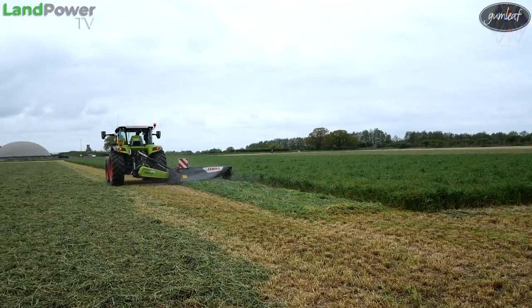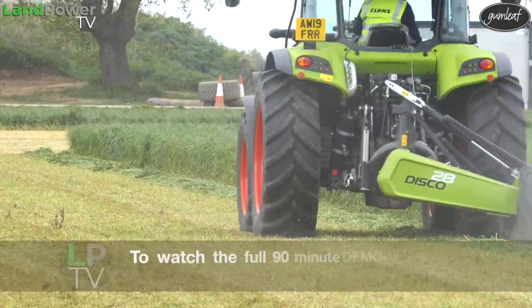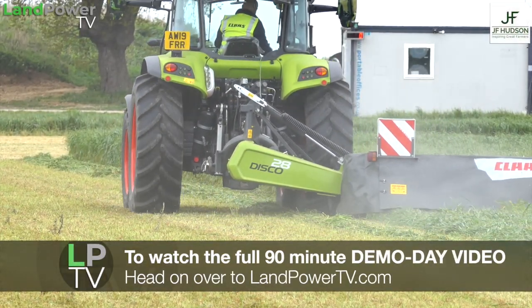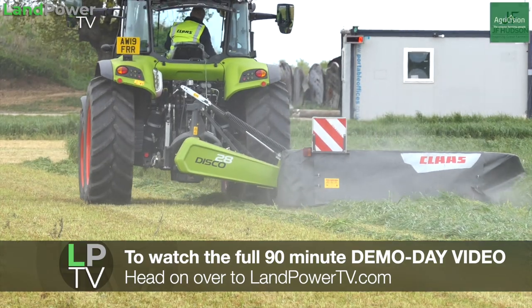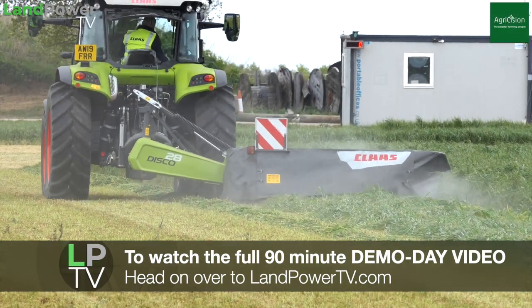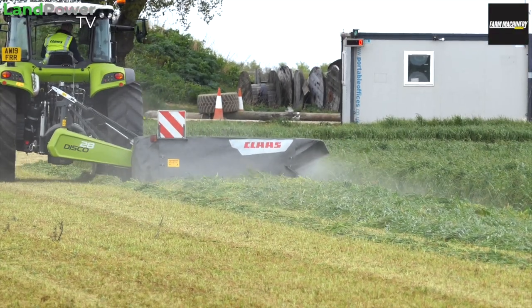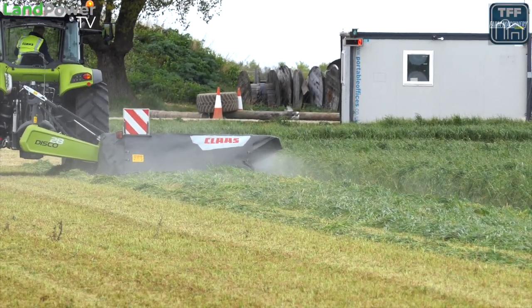As you see Carroll working down across the field, on the right hand side we have our swathboard, which is standard on all our mowers to pull the grass away from the standing crop. Even our basic mower still comes standard with road lights so you can be seen when you get on the road.